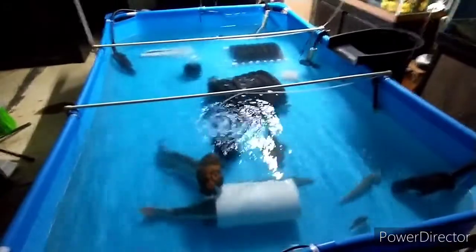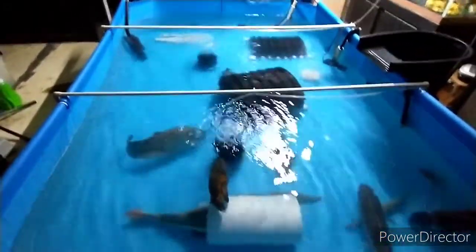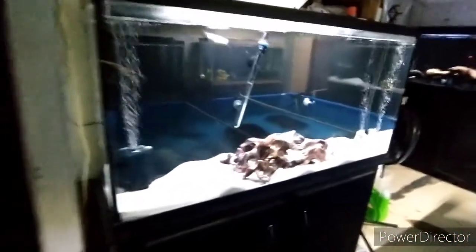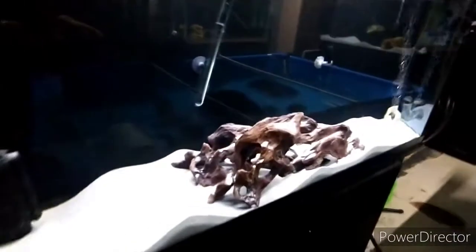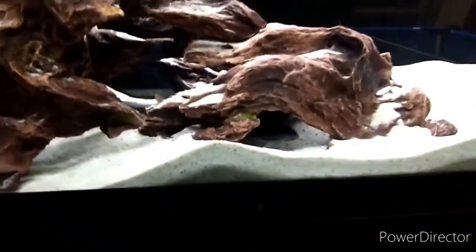The pond's looking good. Love my new air pump. This is my little Asian red tail — he's not so little anymore. He's about a foot. He's hiding down there. Got him when he was about an inch and a half.